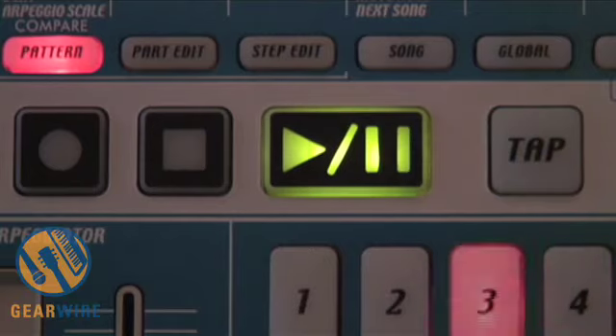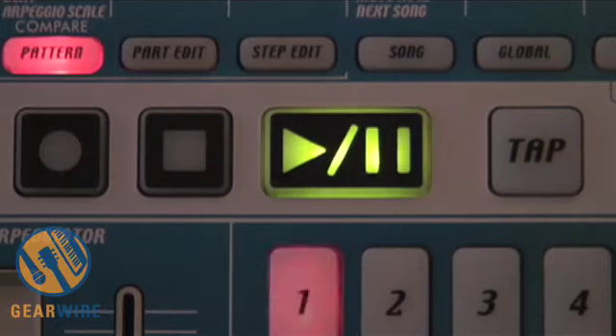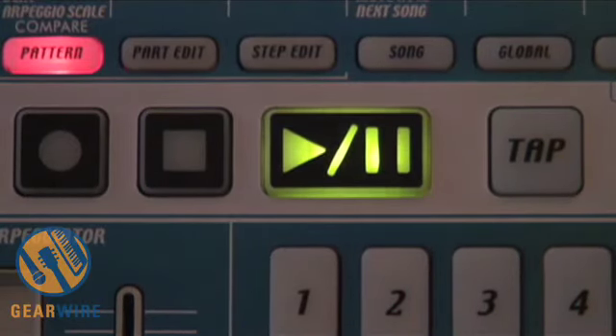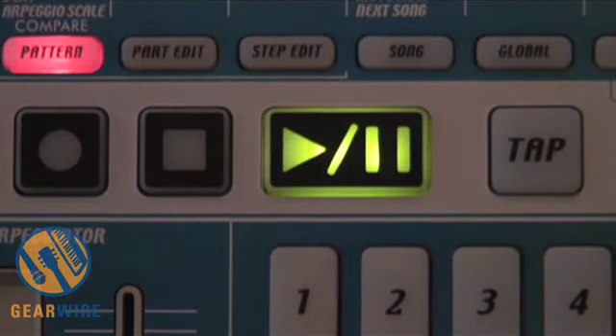I'm going to totally erase all the synth parts and start fresh. I want to create a new bass line, and then usually from there I can keep adding layers and composing on top of that. So let's start that way.